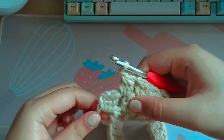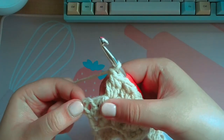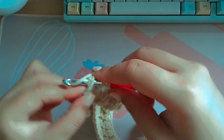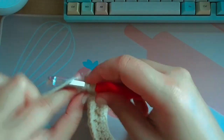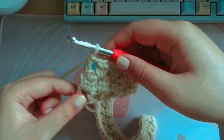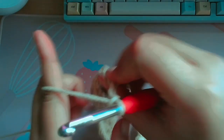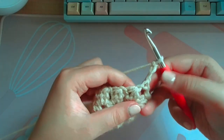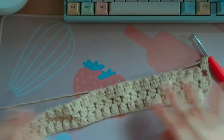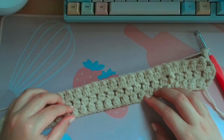At the end of row three, you have your cluster and then a hole next to it — you're just going to double crochet into that hole: yarn over, insert your hook, yarn over, pull through one, yarn over, pull through two, yarn over, pull through two. To start the next row, chain three, flip your work, and in that hole make a cluster.